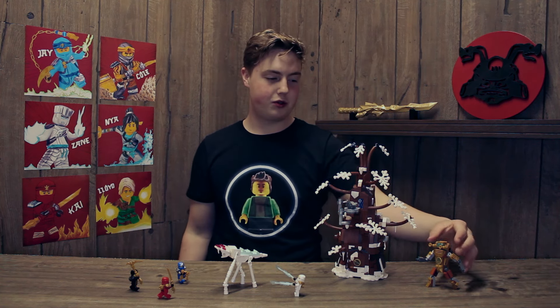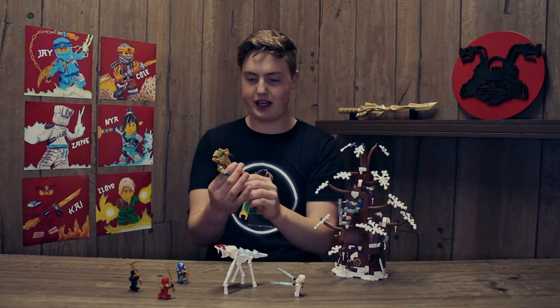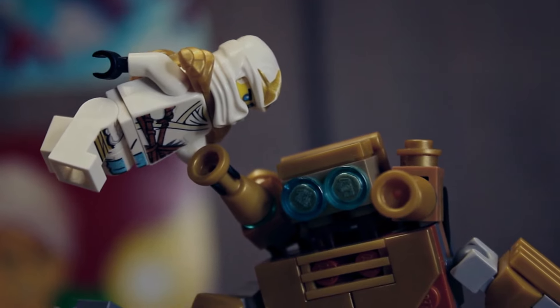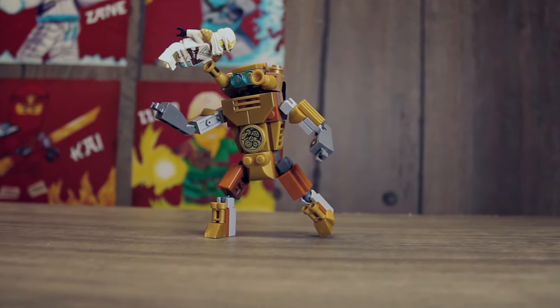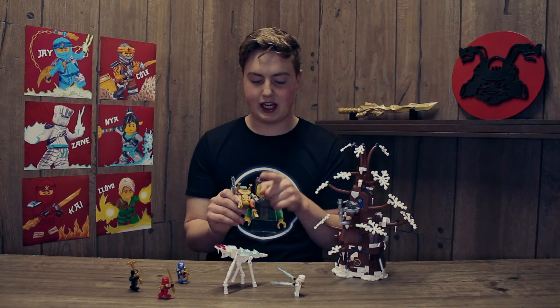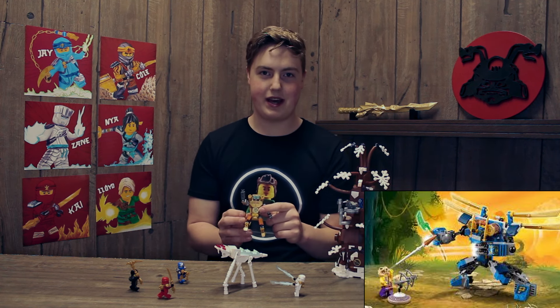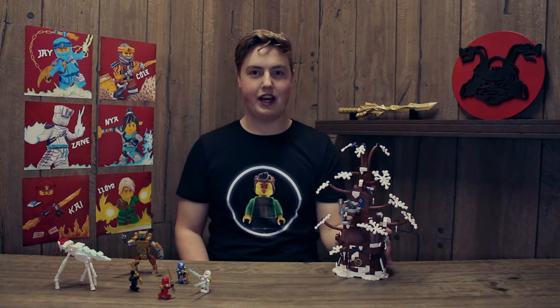We'll go to the robot — this guy's pretty cool and a ton of fun to make. He's got two cannons on top to fire at the Tree Horns, poseable legs and arms, and in the middle he has this gear sticker piece. You can actually find this piece in Jay's Electromech, the legacy one from way back in 2015.